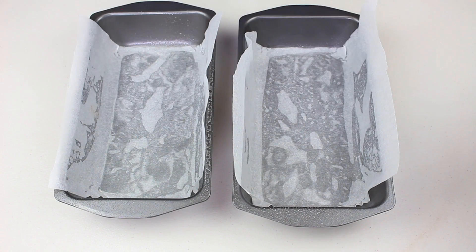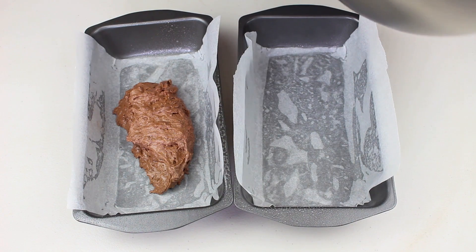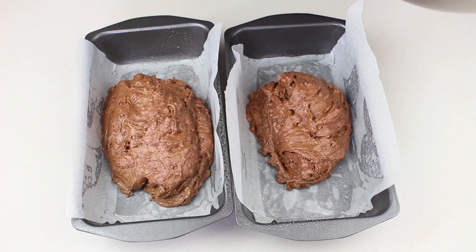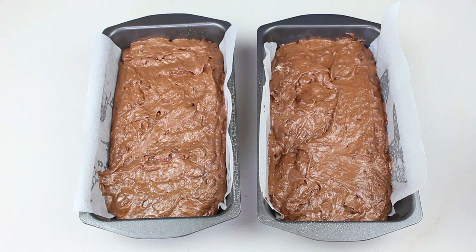I have two loaf pans lined with non-stick baking paper and given them a bit of a grease. We're going to simply and evenly divide our mixture between both cake pans — the loaf shape gives the same shape as a Tim Tam. Place these into a preheated oven at 180 degrees Celsius for 25-30 minutes, until a wooden skewer inserted comes out clean.